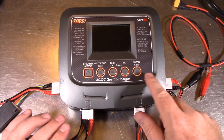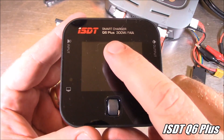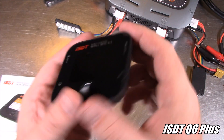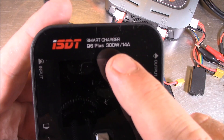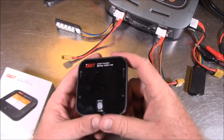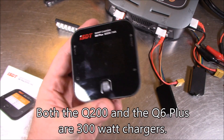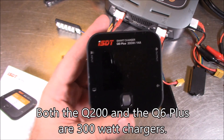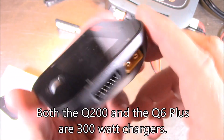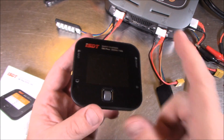This is the ISDT Q6 Plus. It's a lot smaller charger, but it's 300 watts and 14 amps — it's huge in terms of power. You plug your battery in here, put the balance port in here, and it always balance charges your batteries ultra quickly. Why would you want to charge just one battery? You don't — you want to charge a lot of batteries.